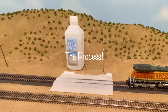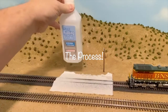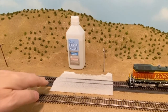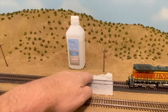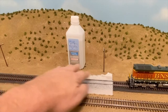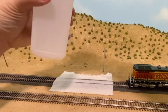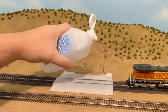Here's what I do. I take rubbing alcohol — just a bottle of it — and I keep one on hand all the time, even for anything related to scenery. All I do is take a little piece of cloth or a paper towel and lay it on the track. You can see I used this one a little bit already this morning. I soak it with the alcohol, just pour a couple drops on, and it really spreads evenly.